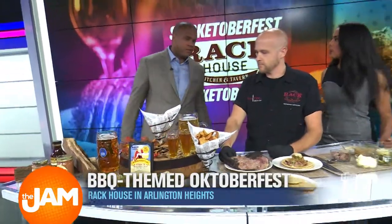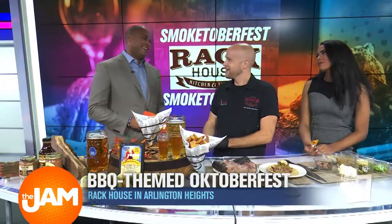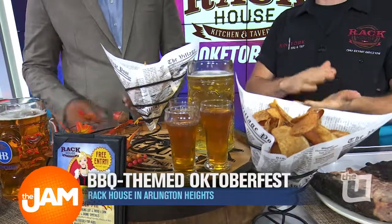Now Brian, I've got to be honest with you — the only reason Felicia's coming into this segment, it's not because you're a really attractive guy, it's not because the brisket's really good — it's the beer. We know our girl Felicia. We have to mention we're hosting a Sam Adams Steinhoist at 3 p.m. at Rack House.